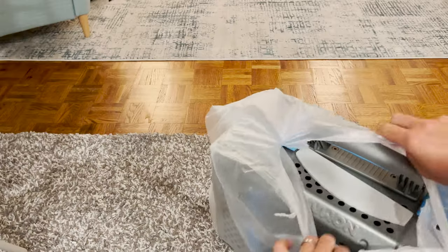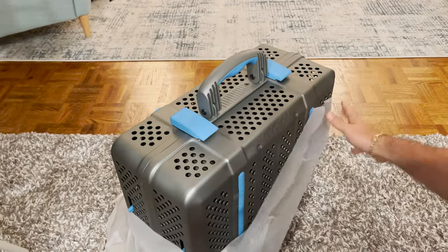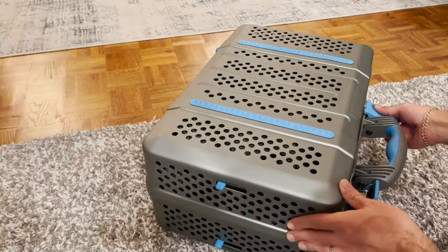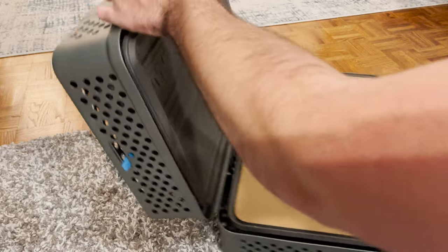Let's open it up and you can see this beautiful design. This is something that really attracted me to this grill from the get-go. Everything is very smooth and very well built.